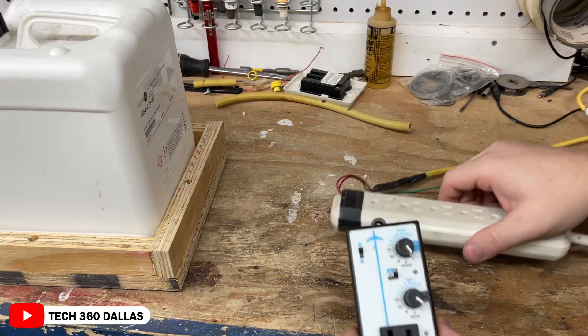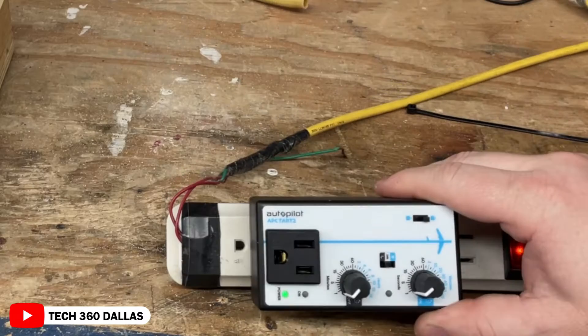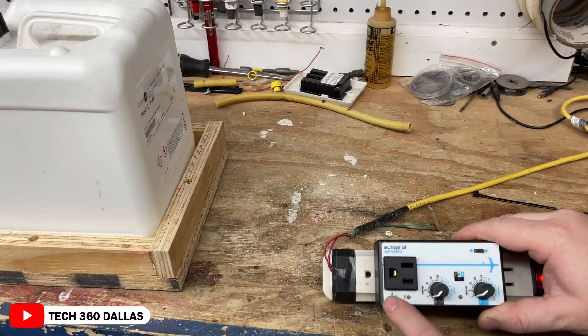Let's go ahead and plug it up so we can give you an idea of how it works. As you can see, right here — you see that light? That's the off cycle cycling on and off, and right there it shows it has power.